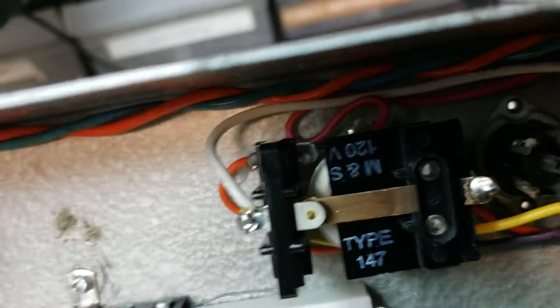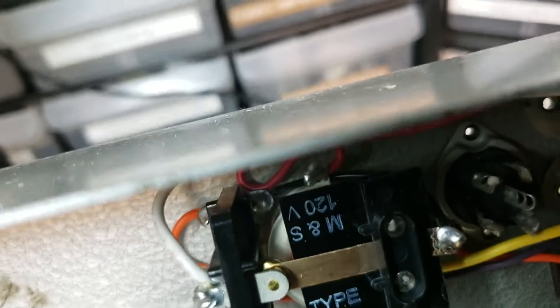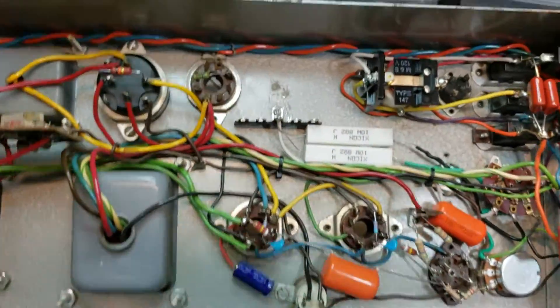I'm going to put some blocks underneath here. All right, there we go.